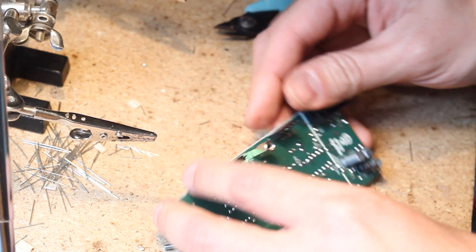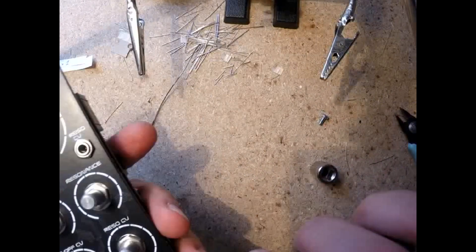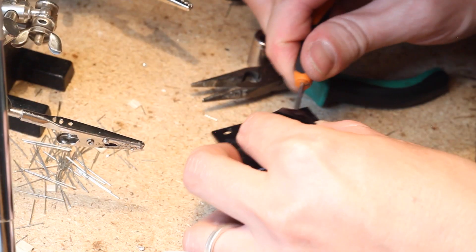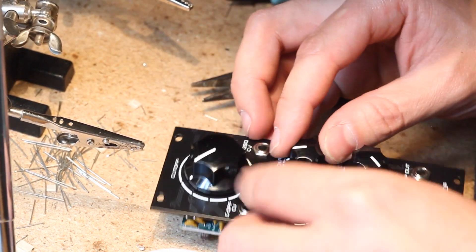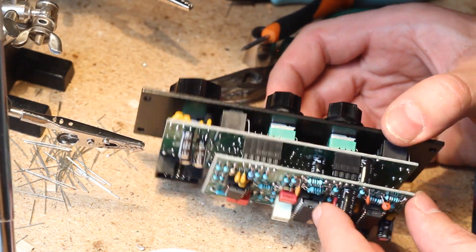Attach the spacer to hold both boards together firmly. Finally, snap on the jacks and pots, slip on the panel, tighten the nuts, and then solder everything up. Place the control knobs and you're done. As always, make sure you check the power rails for shorts with your multimeter. Double check the orientation of the ICs, and then plug it in.